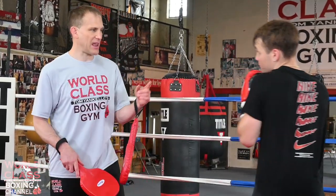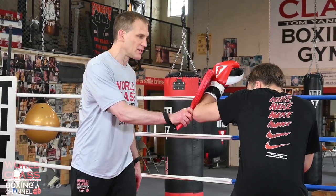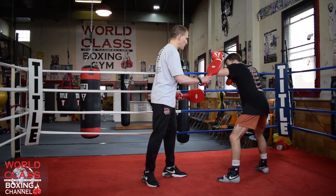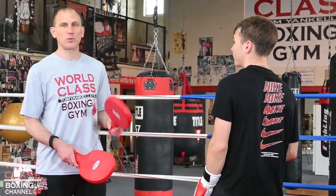So he's putting that hand — when he goes down like that, if the guy tried to throw a right hand, he's got that blocked. And if the guy tried to throw a right hand when he went down there, now he's coming right into the right hand. Boom. Throw the right hand. Bam. If not, he's coming over top of it with the jab.